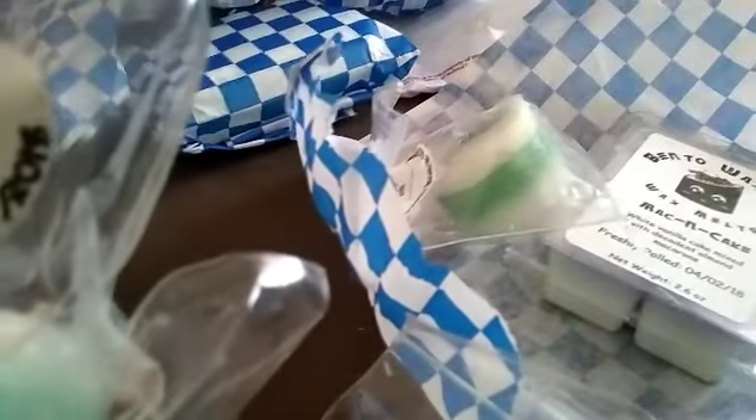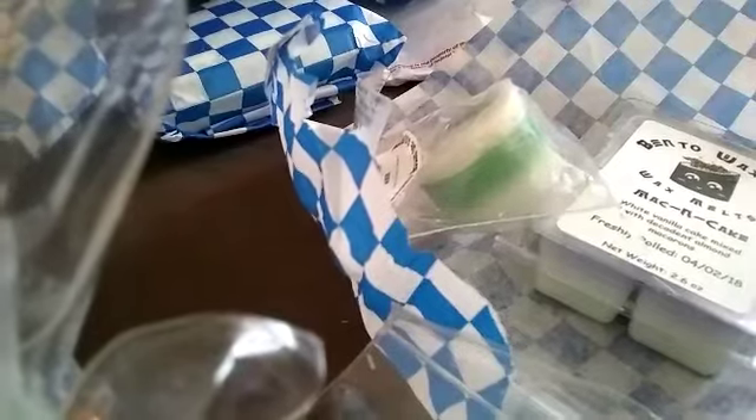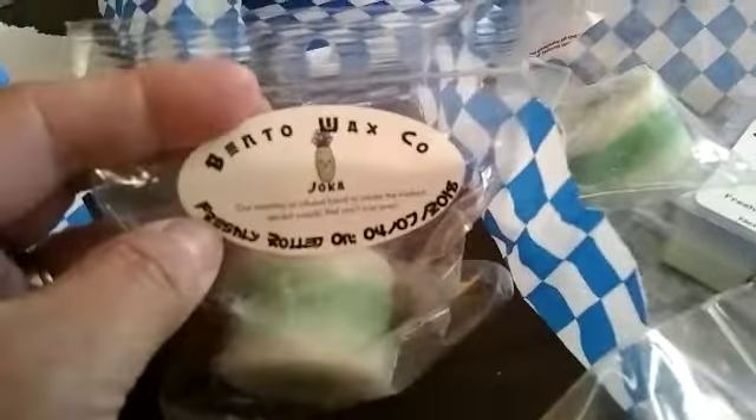This one says it's an essential oil infused blend to create the freshest, spiciest wasabi that you'll ever smell — so the Joker is wasabi. And then the Midori is a cherry warm happy cup of fresh green tea.